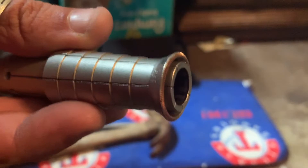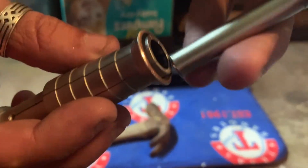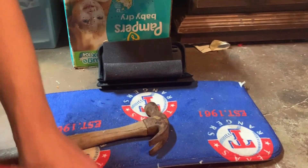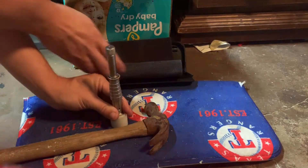Looks pretty good. And then we'll slip that stretching rod on there. And put it on the base, on the mat, on top of the notebook.